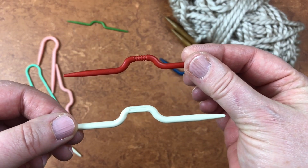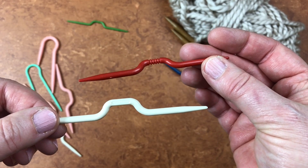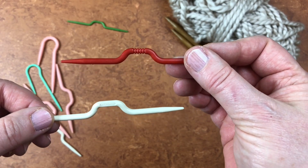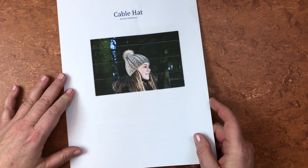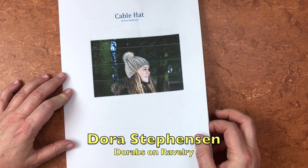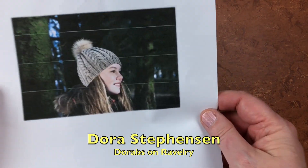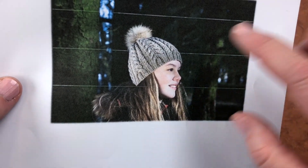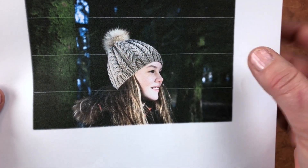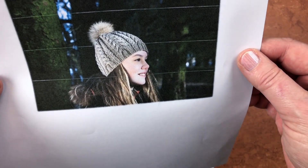I want to share this beautiful pattern with you from Doris Stevenson — she just calls it the cable hat. I want you to see how she has done a super wide design and then a smaller design, and they play so well together. I think this hat is beautiful, and I'm super tempted to go ahead and cast one on for myself.